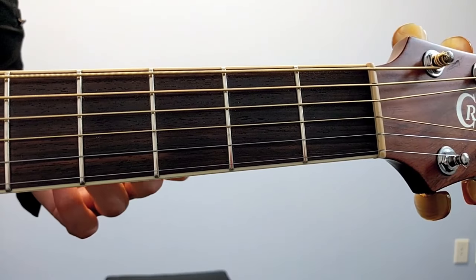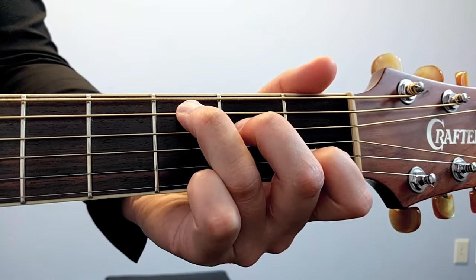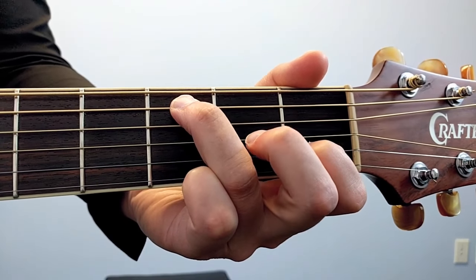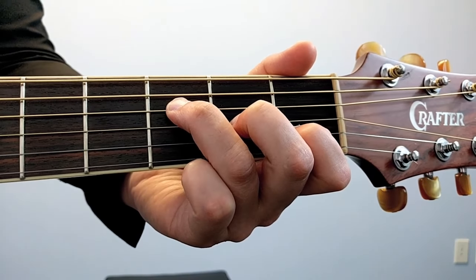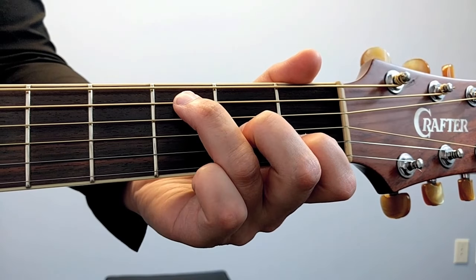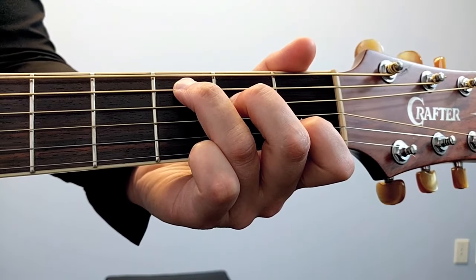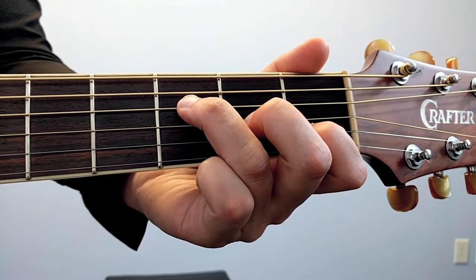Welcome to the close-up. I'm going to show you F major 7. We start with the C chord we already know, take the second finger down one, the third finger down one, and play the bottom four strings. To get back to C, move the third finger up and the second finger up one string each — you're back at C major. F major 7: second finger down one, third finger down one.